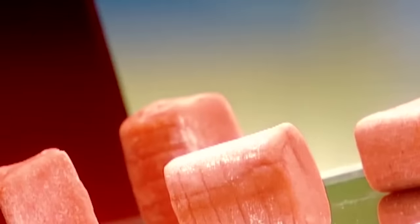Chewing gum dates back to the ancient Greeks who chewed resin from trees. Modern chewing gum was patented in the US in 1869 by, believe it or not, a dentist. In 1928, another American invented bubble gum.